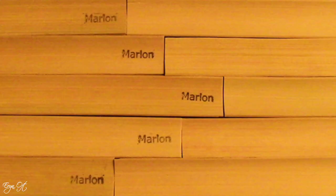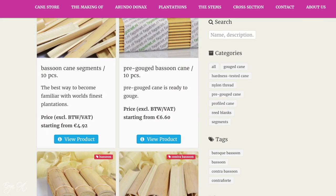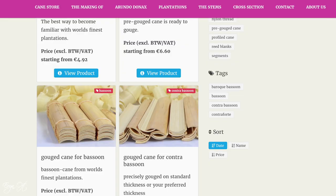Hi guys! Welcome back to my channel. Today I'm going to share with you my experiences of working with Marion Cain. I do want to share that I purchased my Marion Cain from bassooncain.com. This is in no way a sponsored ad or a video that represents them — I bought this all with my own money.